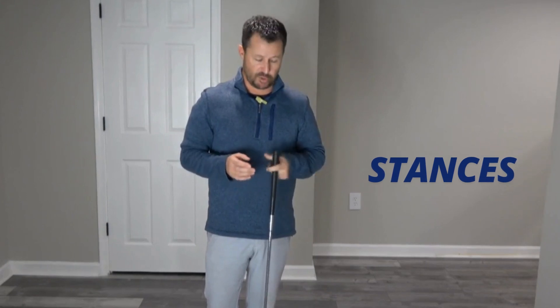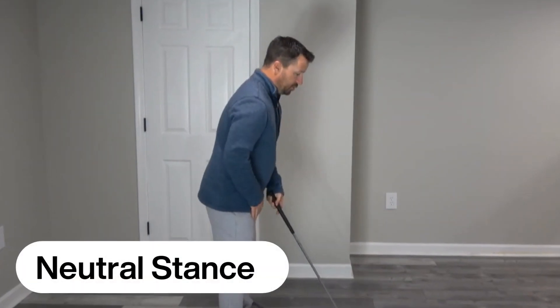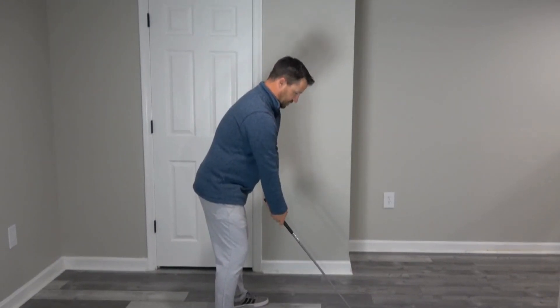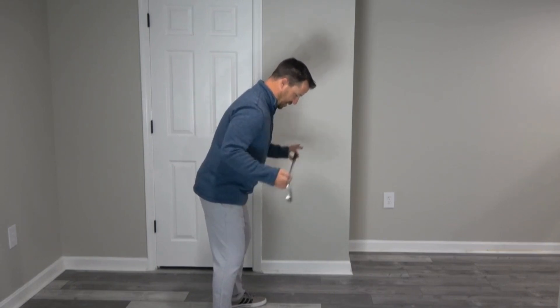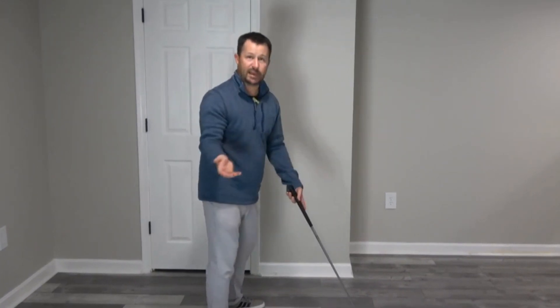There are essentially three different types of stances: closed, open, and neutral. The neutral stance is where my toe and body line run parallel to the golf club-to-target line. Setting up, the line of my feet matches the line of my hips, which matches the line of my shoulders, and it's all running parallel from golf ball to target. That would be the ideal thing.